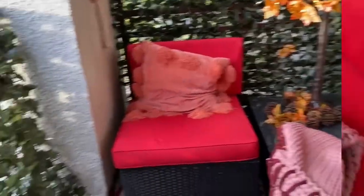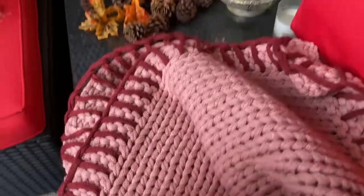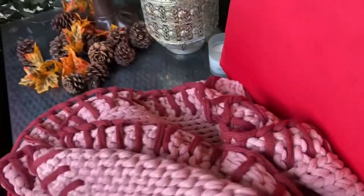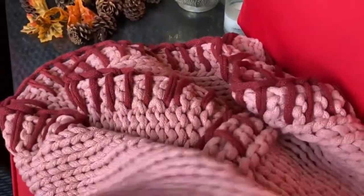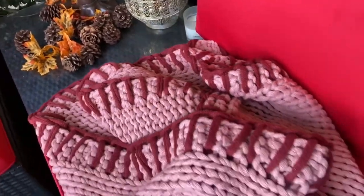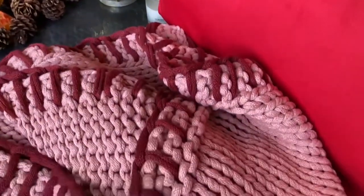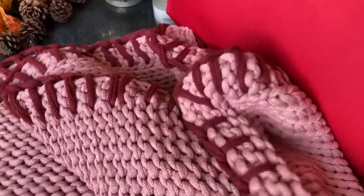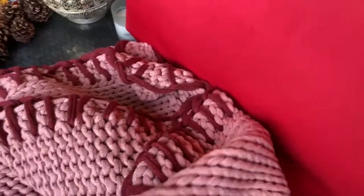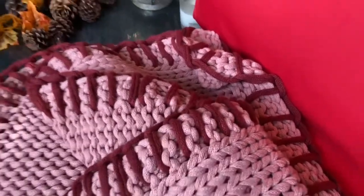As you can see, I sit down here feeling so comfortable with this beautiful chunky blanket. It's super easy to wash — you just put it in the washing machine, just make sure you put a bag on it. You can use it as a throw or as a blanket, and it's going to last a long time.